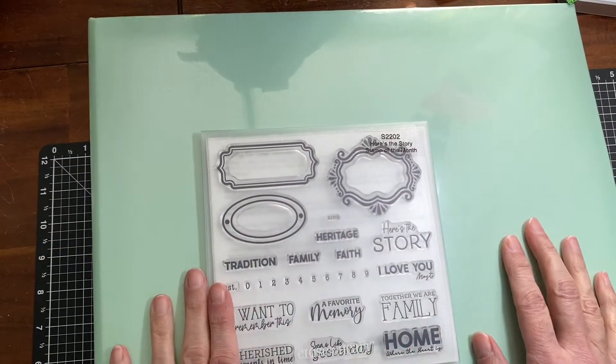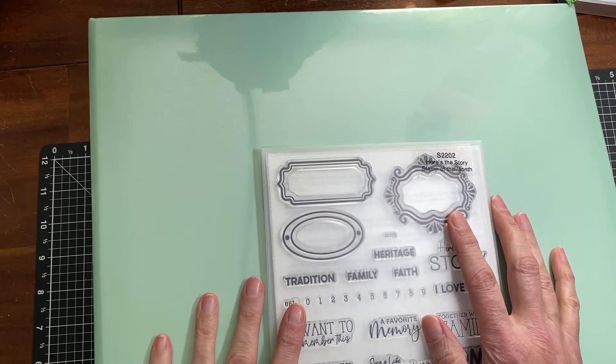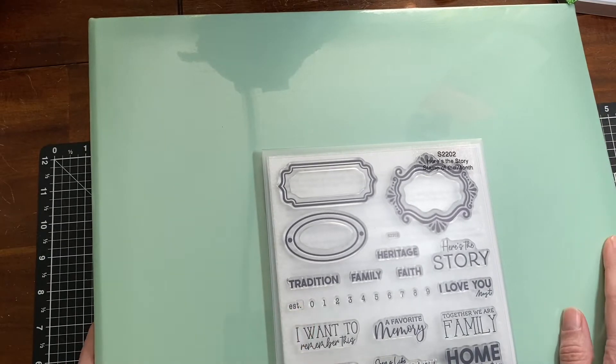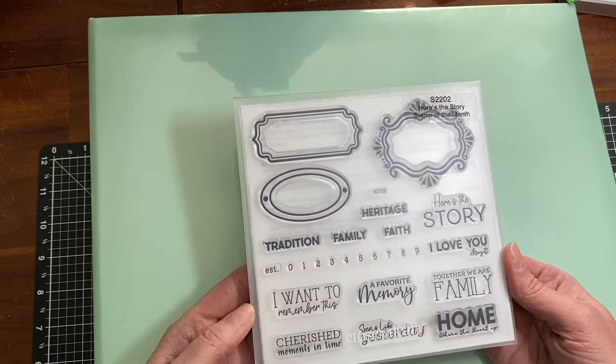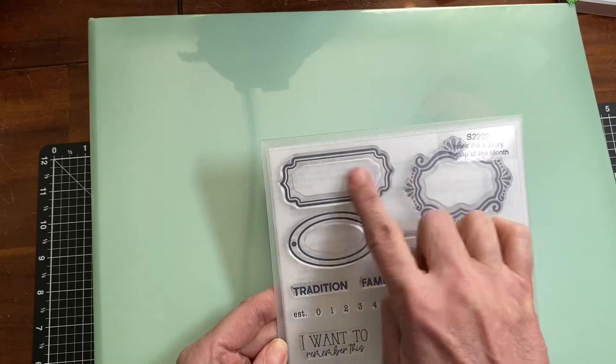Hello, my scrappy friends! I wanted to come on here today and show you what I got most recently in my Close to My Heart order. I got the February stamp of the month — I'm really excited about the frames and all the sayings.